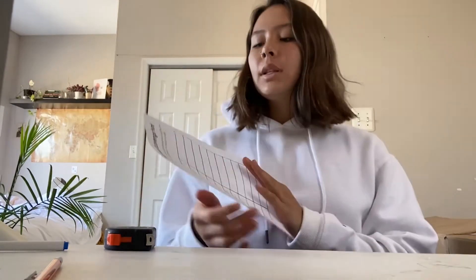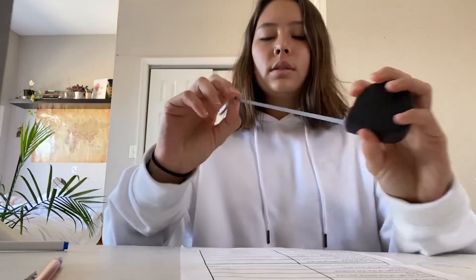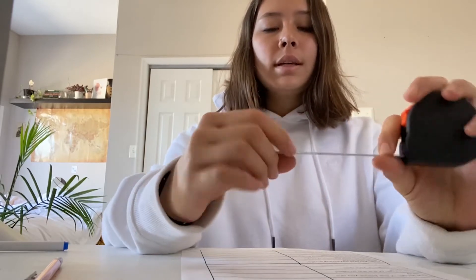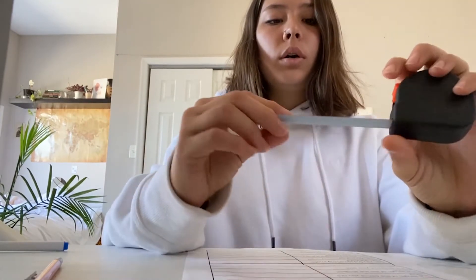We are going to be using this measurement scavenger hunt worksheet, which will give us different things to find that we can measure. So we have our tape measure or ruler, and we can see the units on it. Units are just how we measure things. We have centimeters, which are the small ones at the bottom, and we have inches.